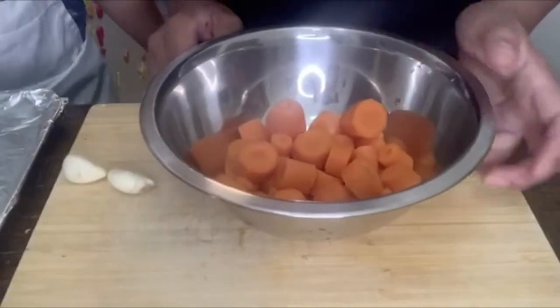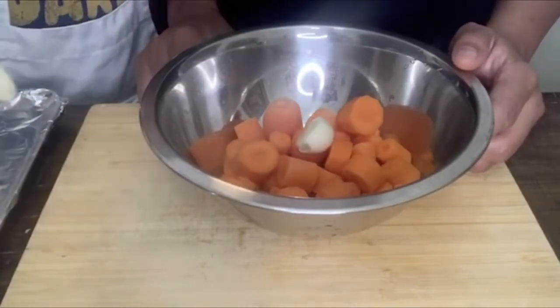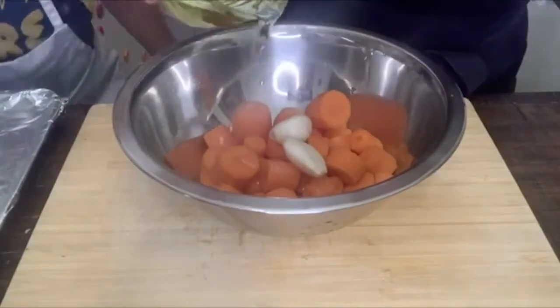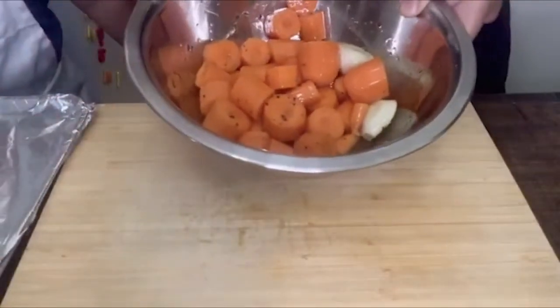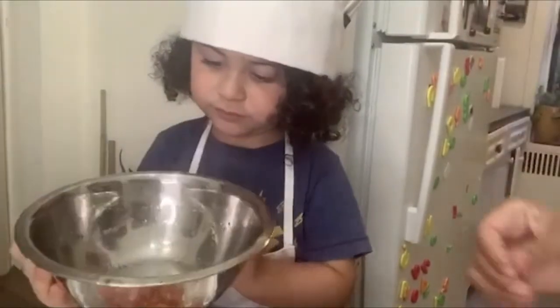Now we're going to put our two garlic cloves in a bowl. Now we're going to put some oil. We're going to put some salt and pepper. We're going to toast those. Now we're going to put it on a baking tray and we're going to bake it for 20 minutes at 400 degrees.